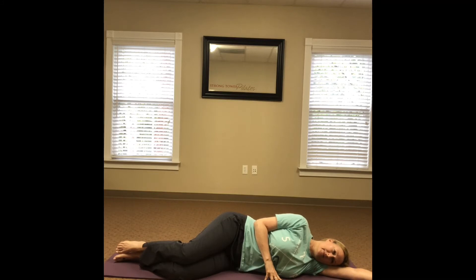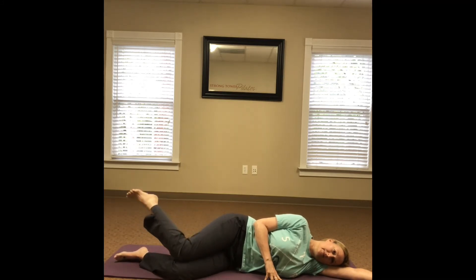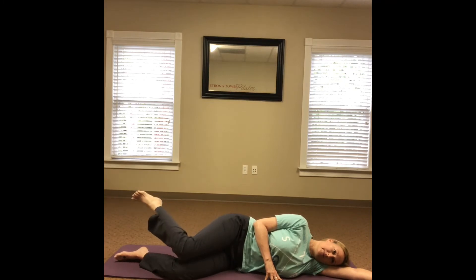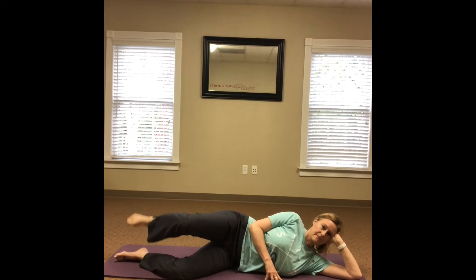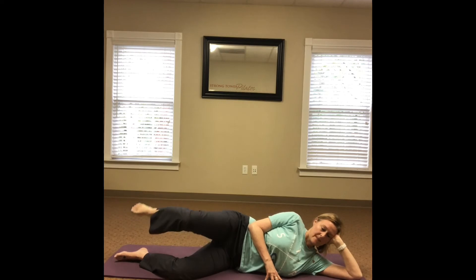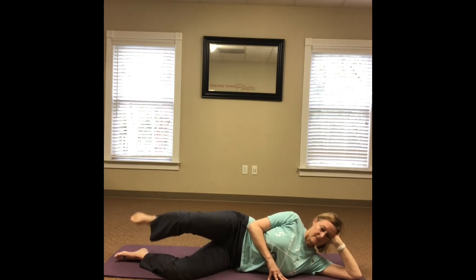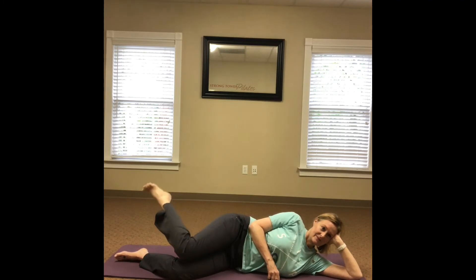Okay, last exercise. Remain in position with the top leg at hip height. Internally rotate the leg so the knees touch, then lift the knee and externally rotate so the feet touch. Keep alternating the internal and external rotation of the hip. I could only do 10 of these as my hip was burning and tired. It's important to maintain proper form the entire time, and that will determine the number of repetitions that you do.